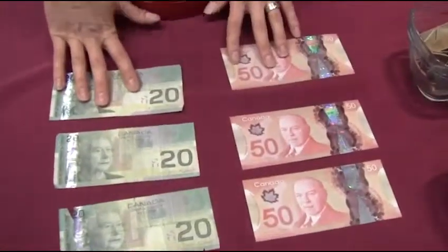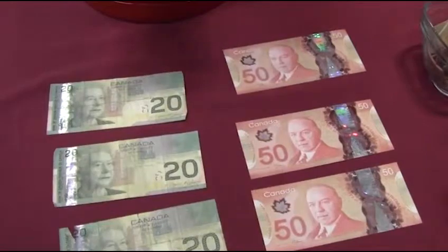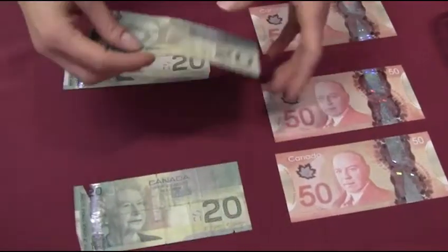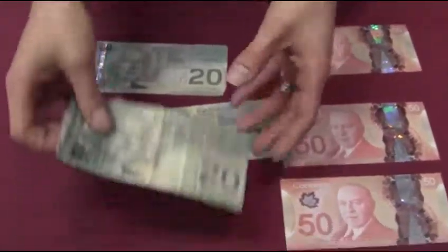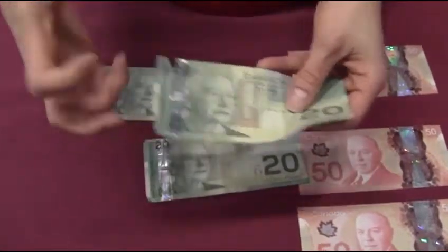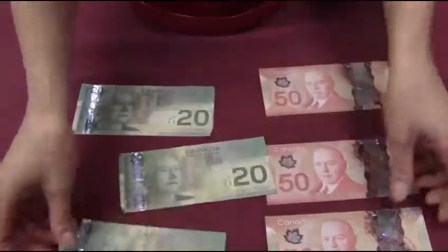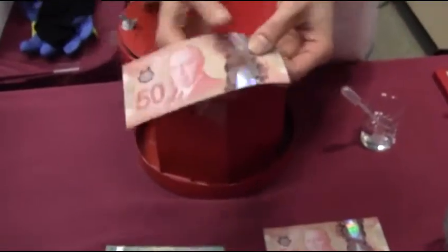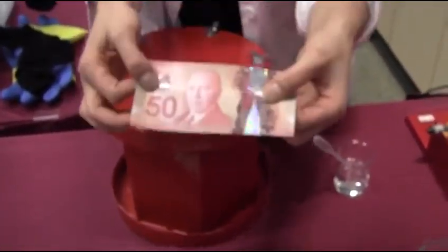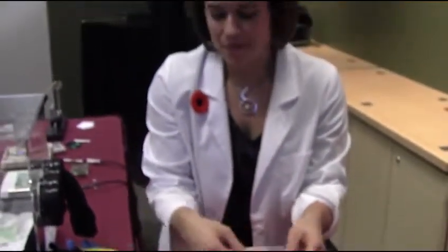Here you see some paper notes and some polymer notes that have had the same testing cycle applied to them. On the paper notes you can see the note has become quite soiled and you start to see some of these little edge tears, like you'd see on notes in your wallet that have been circulating for some time. The polymer notes, because they're made of a non-porous material, actually don't soil — they're completely waterproof — and even after being tumbled for hours or days there are no tears, you still have that pristine edge.